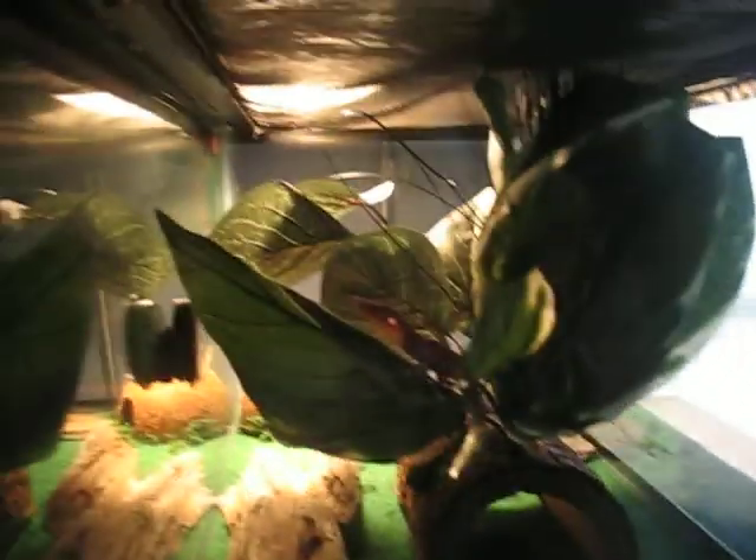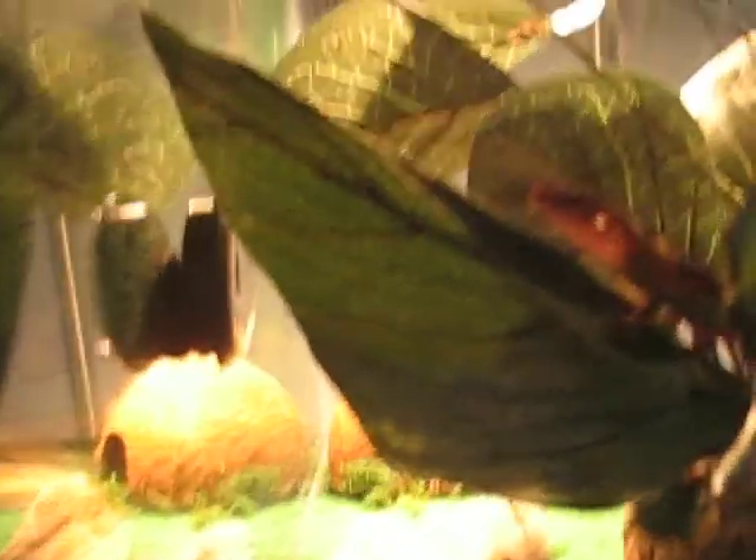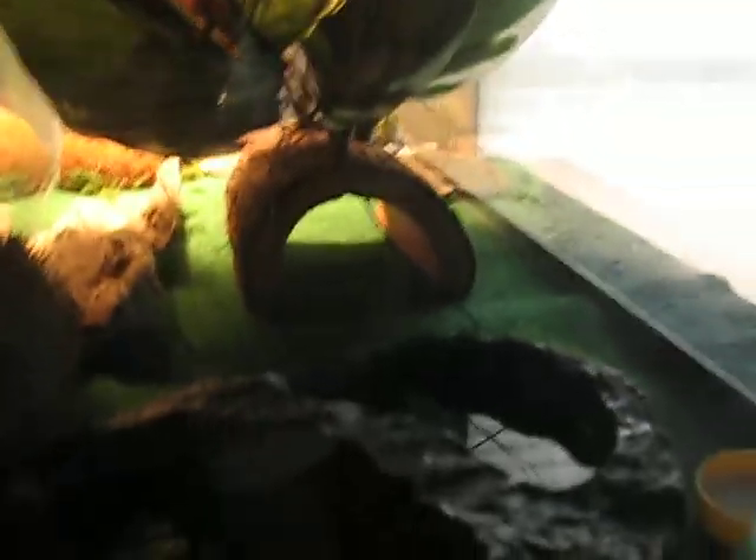I don't know if you can buy this in stores. My leopard gecko's up there — he's sleeping right now. You need to have a water dish, not as big as this one, this is really big. But then maybe a food dish, and then a calcium dish.